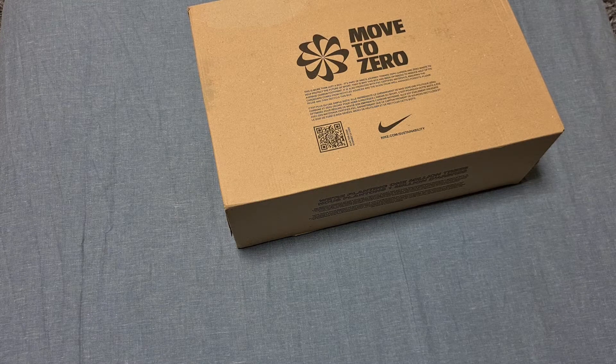Just before I unbox, I want to ask everyone if they can like, comment, share, subscribe — just one post, repost, tweet, Instagram, all that good stuff. Just one of those can help out a lot. We're just above 500 subscribers right now, so hopefully we can get to a thousand real soon. It will help me a lot — obviously still won't get paid, but it will help me a lot.